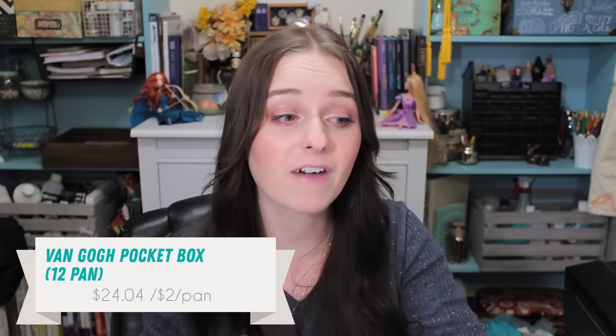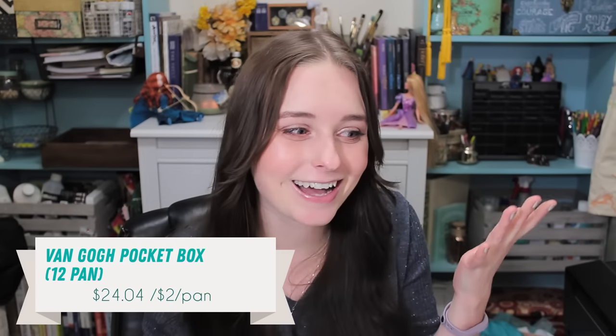For $30, you can get a way better kit — that's going to be the Van Gogh 12-pan pocket box for $24.05. It's way better. It's not quite as adorable, but it is a travel kit and it does come with a brush. Van Gogh is a great beginner option for students. They're pigmented, they're translucent, they are great starter paints. Their student quality is really, really good. I would definitely buy those and not the Koi. Sorry, you are not worth $30, even if you are adorable.